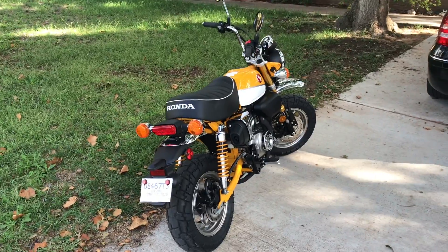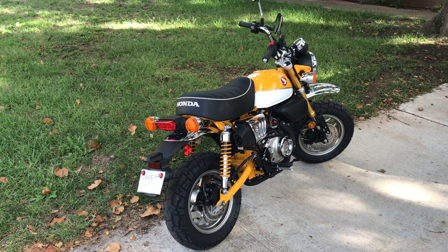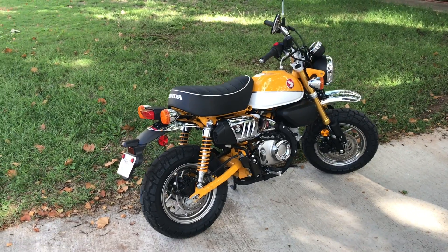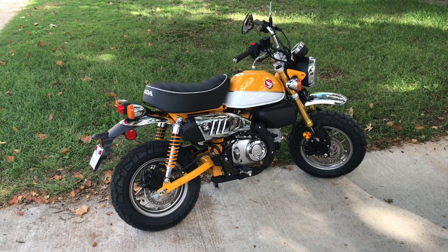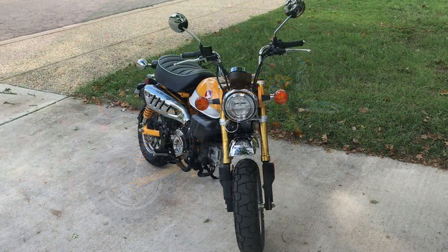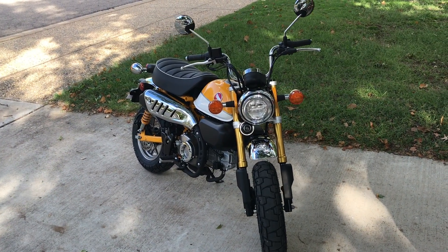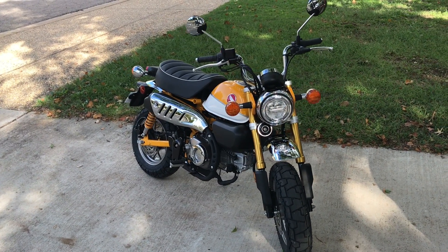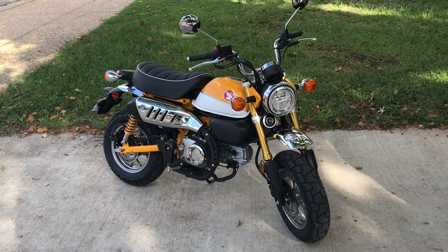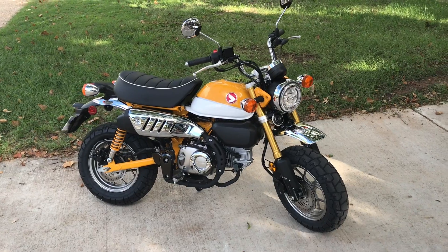It's got disc brakes front and back. This model is not the ABS model — the ABS model is a couple hundred extra dollars. The rear brake is essentially anti-locking because it just doesn't have enough braking force to lock the tire up. The front brake is plenty strong, but if you stand on it the bike does tend to dive. I think that's what the ABS model prevents. I've been riding motorcycles for 40 years, so that's not a problem for me.